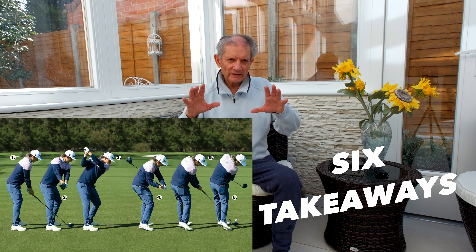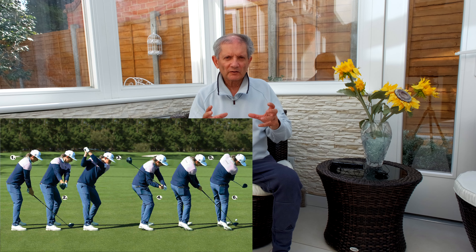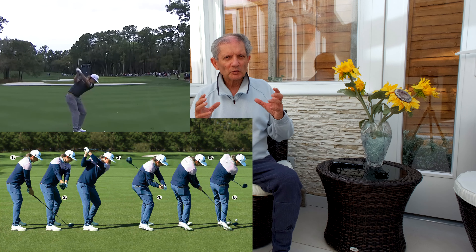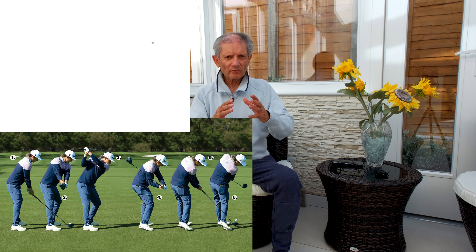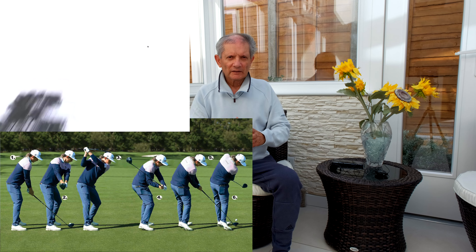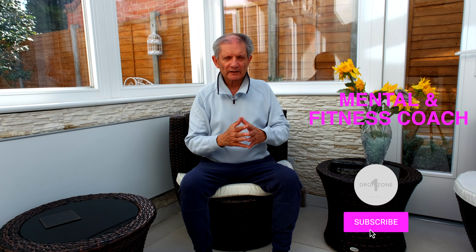Those are six key things that you can take away from Cam Smith's superb swing. I hope you have found these useful. Do give me a like, do subscribe — lots more exciting things to come. See you on the flip side!